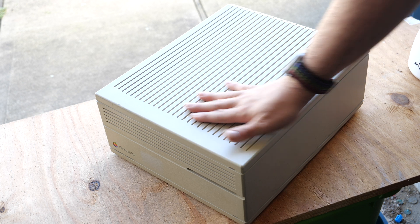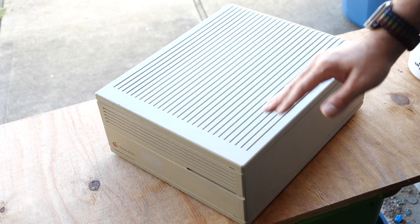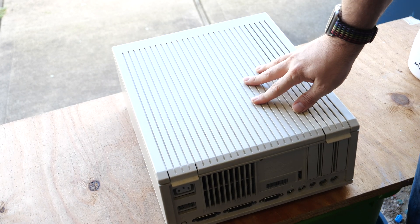One of the first things you want to do is look up information about the model you have. That should give you information about taking it apart, any tools that you may need to do so, and give you an understanding for what you're getting yourself into.